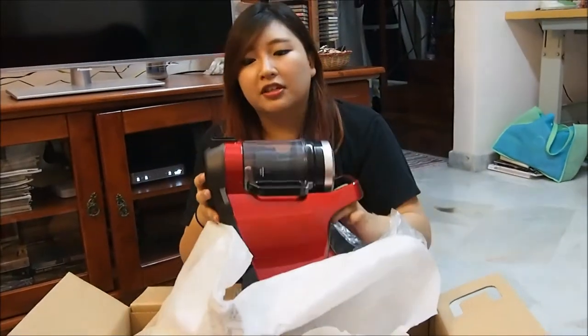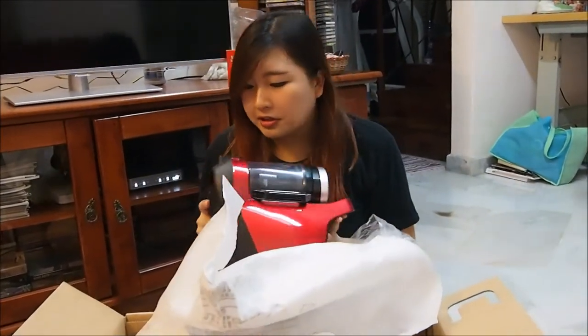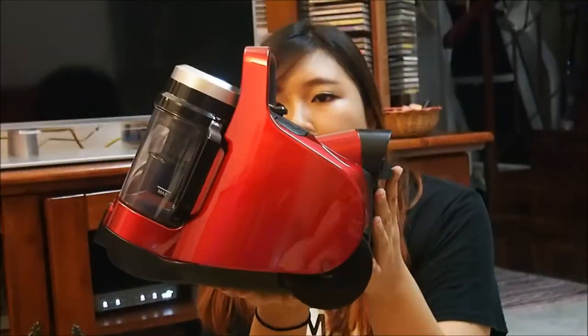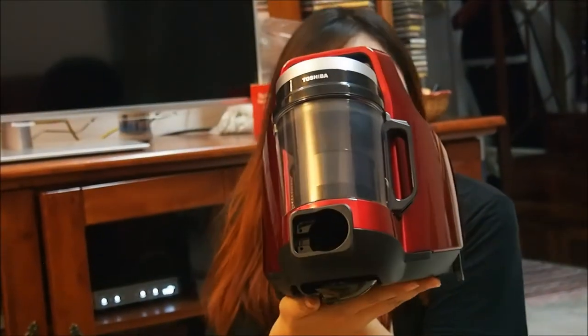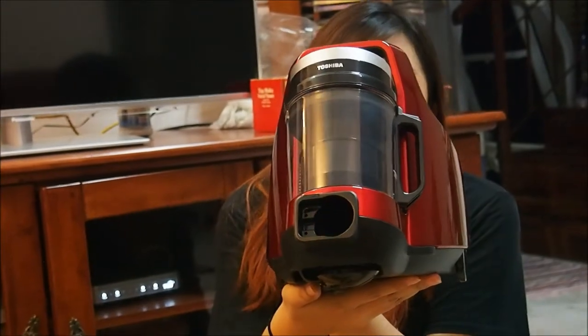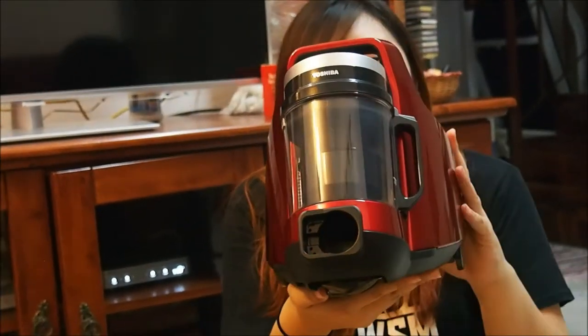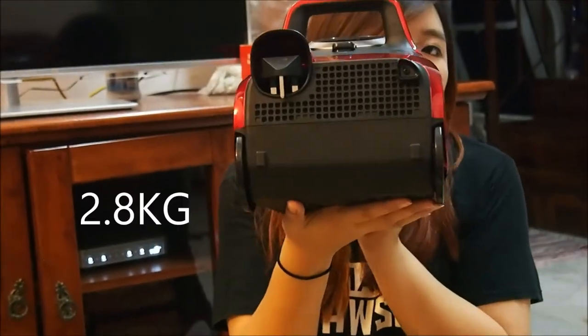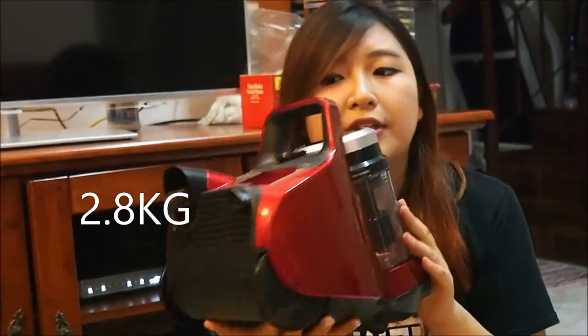It looks so futuristic, right? Like some time-travelling machine, actually. It really looks like a food processor or a juice mixer, right? It reminds me of my current vacuum cleaner that I'm using now.